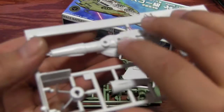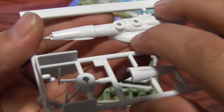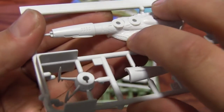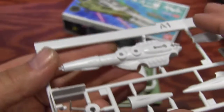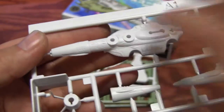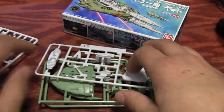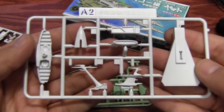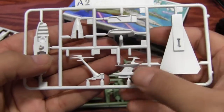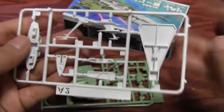Also kind of cool — they mold in the little honeycomb pattern in there, so you could paint it orange and then ink into those lines or dry brush it. Very nice detail. Next on the A2 runner, we've got the base part of the engines, part of the superstructure and bridge, and the back engines.